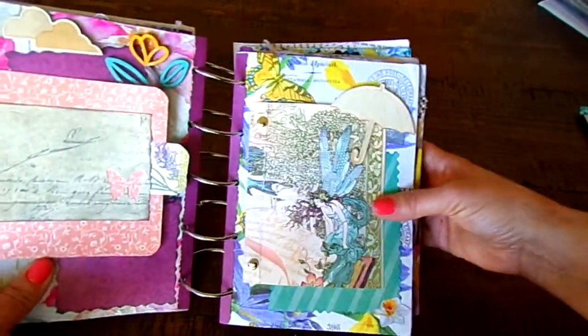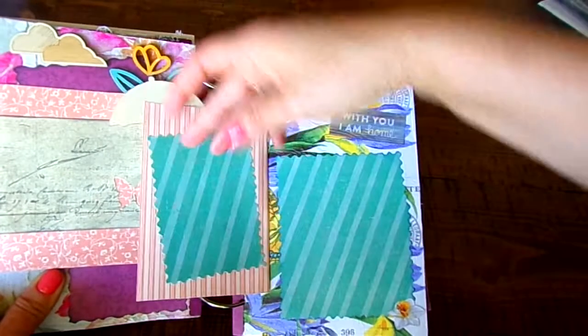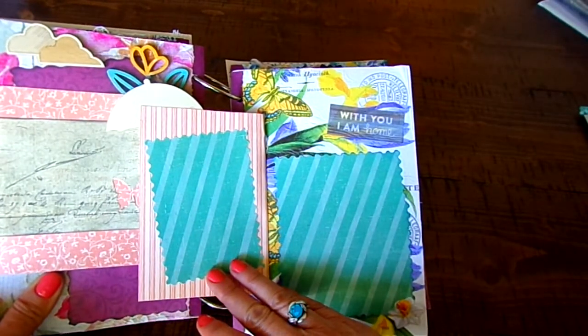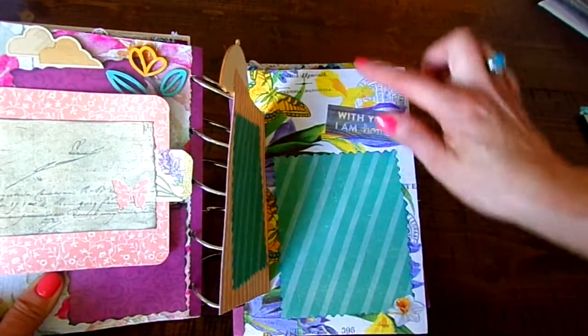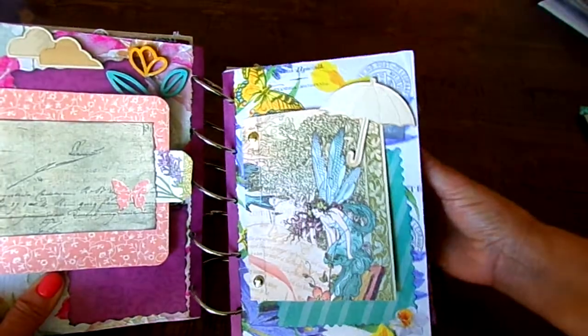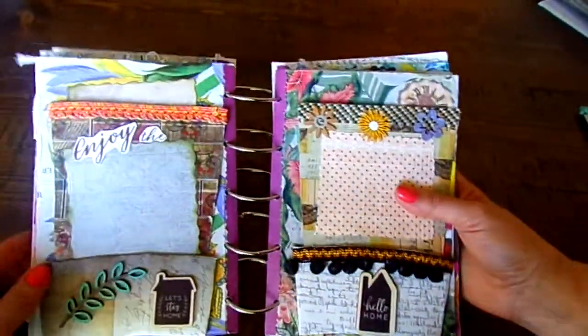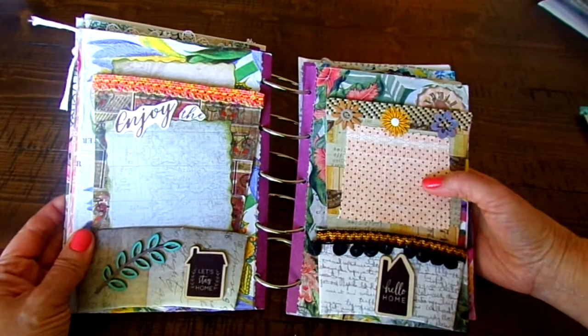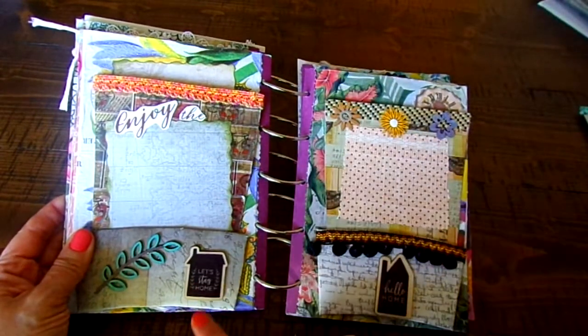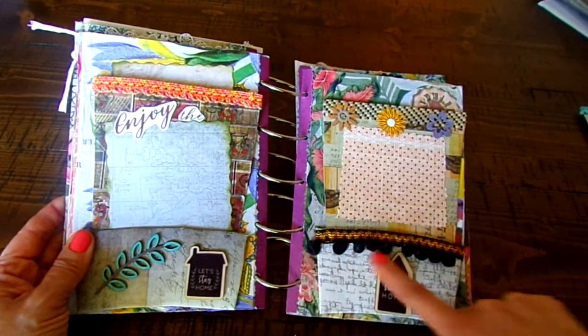I put a picture there and I just like to add these little tabs to remind people that there's something behind it. Here's another one — this is a little wood piece and it's an umbrella, so you can open it up and it says 'with you I am home.' Here's another napkin; on this particular book I use napkins for each of the pages.